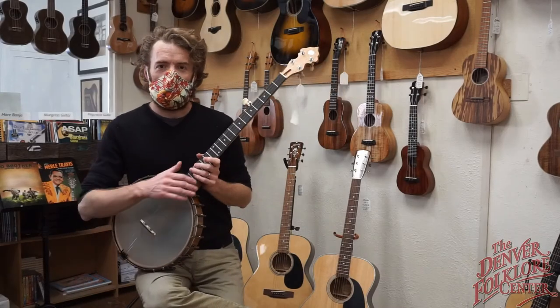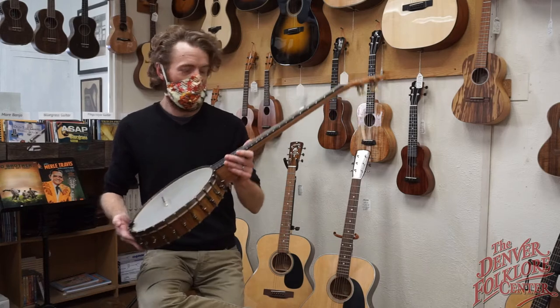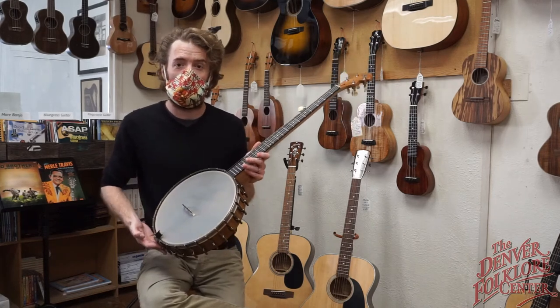Hi everyone, I'm Ian here at the Denver Folklore Center and today I'm gonna show you the Ute 12-inch premium open back banjo by the good folks over at Ohm Banjos in Boulder.